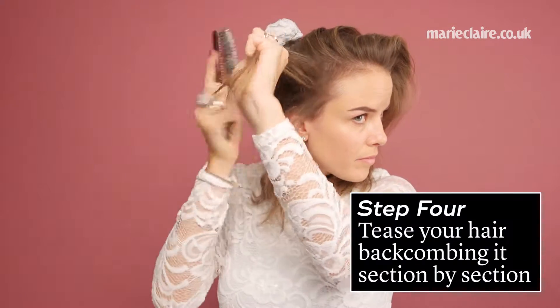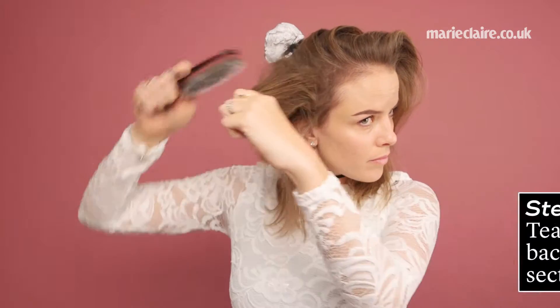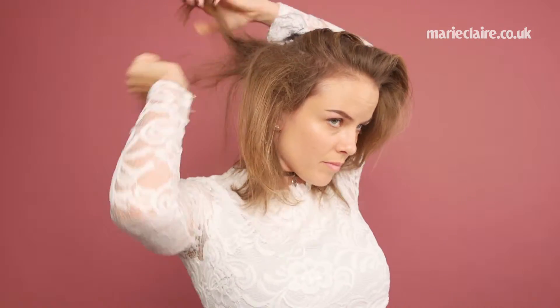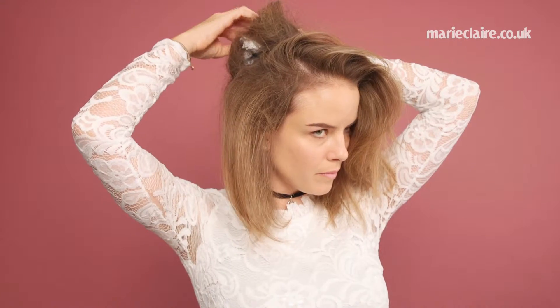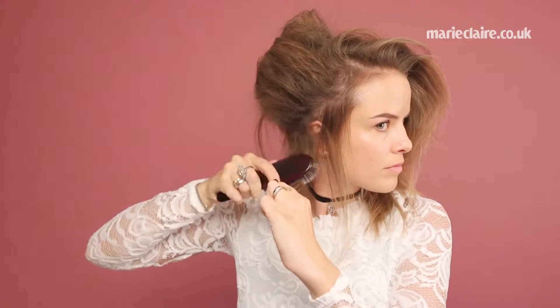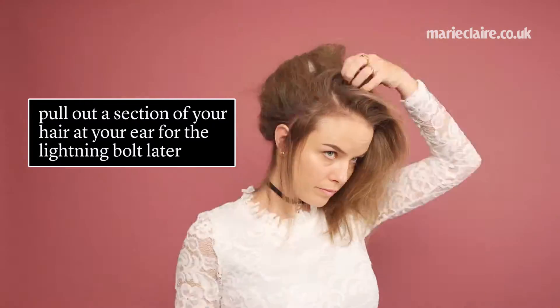Step 4, tease your hair by working them section by section. Then secure each teased section onto the base you've created with kirby grips. Now pull out a section of your hair at your ears for the lightning bolts later, and continue teasing your hair until you have a beehive shape.